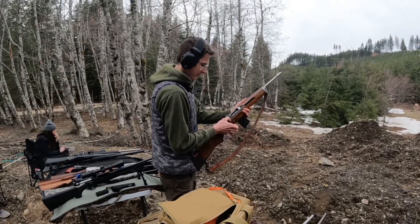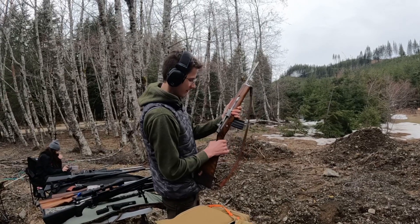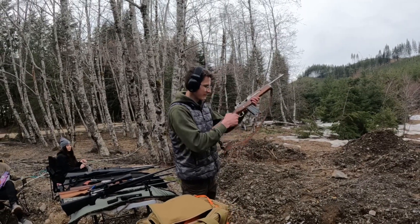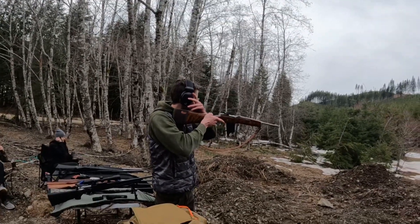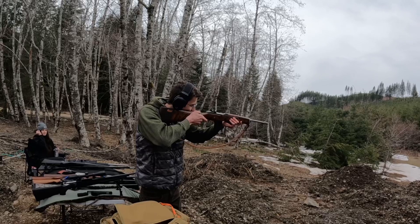So he's going to be shooting this Mini-14. They're pretty rare, right? Apparently not, but let's see how this thing shoots. It's pretty loud.